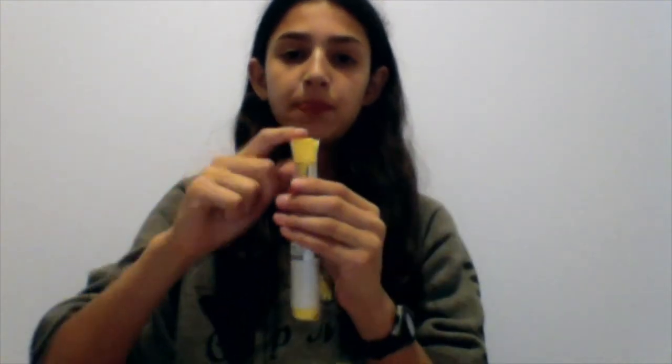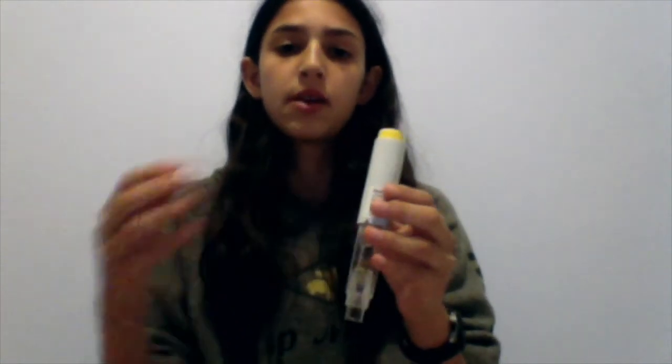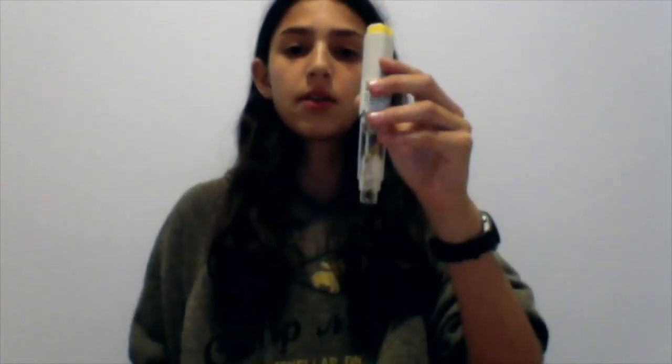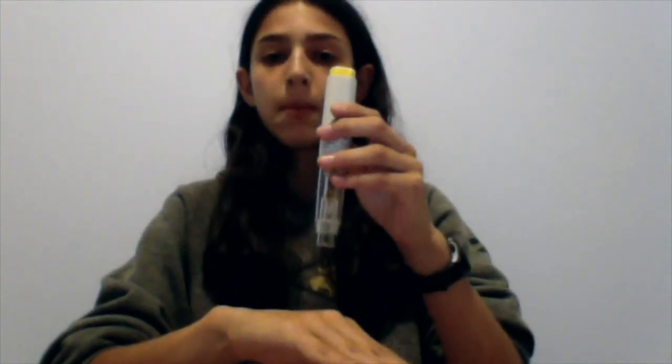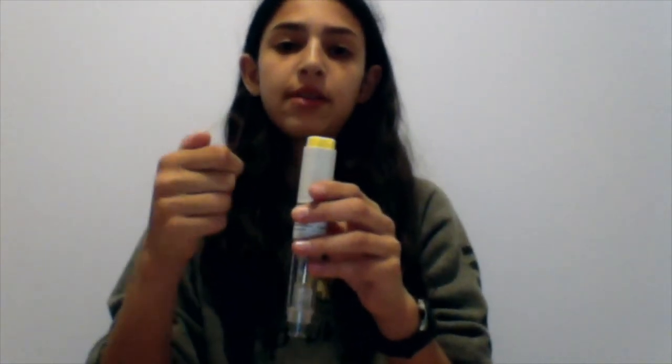Your first step in getting the injector ready is to pull off the yellow top right here — it feels kind of weird but you're just going to pull it back. So now the injector is ready. It's kind of like a spring. You're going to take the circular clear plastic part and press it down all the way onto your injection site. Then the yellow button up here, you're just going to push it, hold it on your leg or stomach or wherever you're doing the injection, and count to five seconds to make sure all the liquid goes in. Then you just take it off the injection site and you should be good to go.